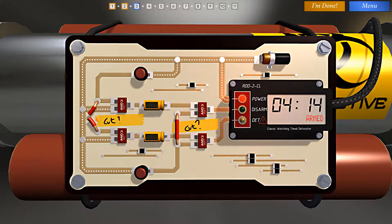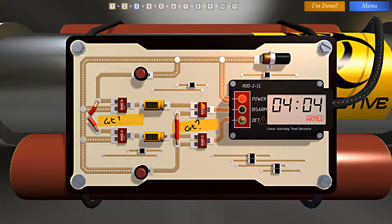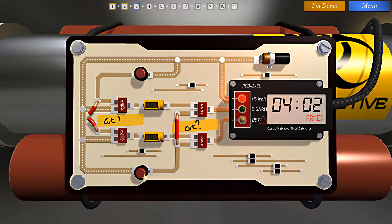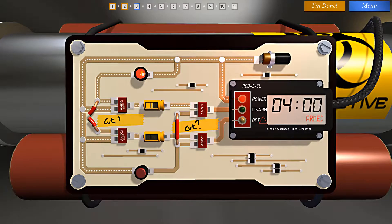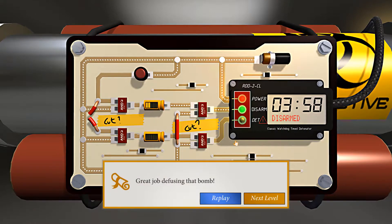Cutting the wire now. We're going to push the button first, charge the capacitor, and then while the capacitor is still supplying current through the AND gate, we'll push this button. And there we go — great job defusing that bomb. We're doing well, let's go on to the next.